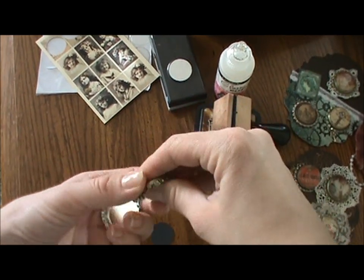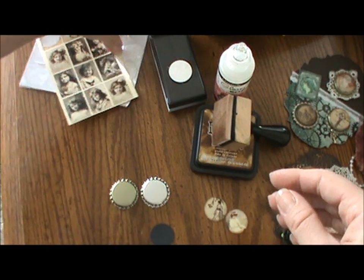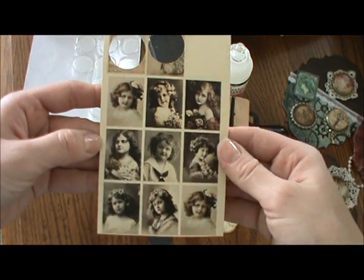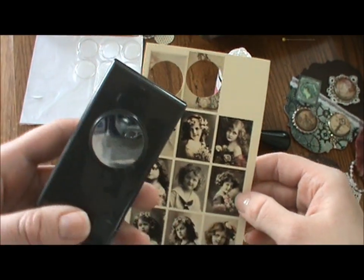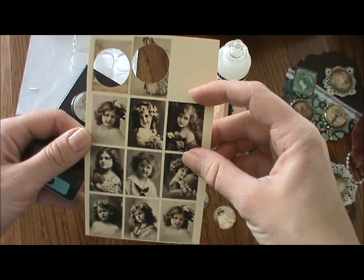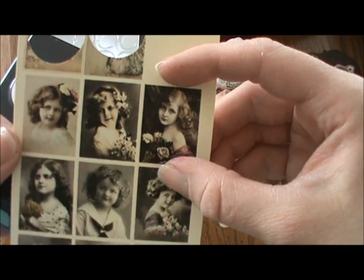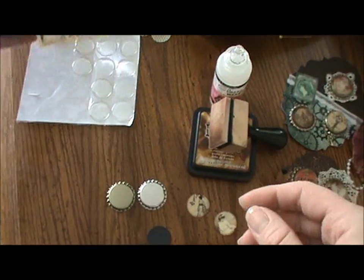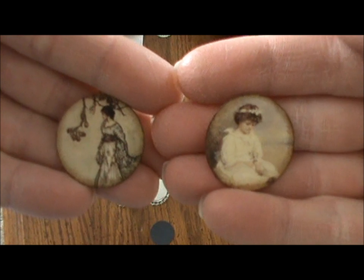Some people also buy lined caps and take the liner out. You just need some punched-out images — you can even print your own. This one is printed on a manila folder. Take your one-inch hole punch and punch out the image. You can resize it on your computer to make sure it's about one by one inch. The images can actually be a little longer than one inch, but they need to be at least one by one.